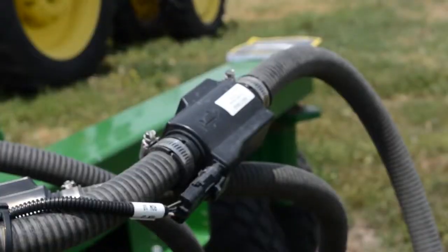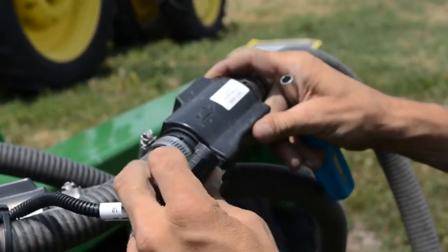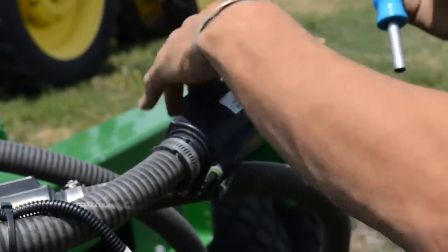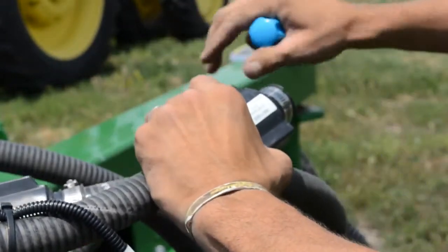Now I will show you how to remove and replace the blockage sensor. With the machine powered down, come out to your bad blockage sensor and unplug the 3-pin. Then, with a 5/16ths nut driver, loosen the hose clamps and pull it apart.